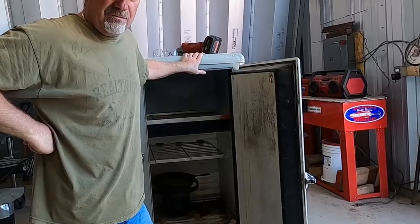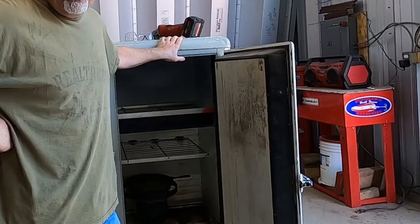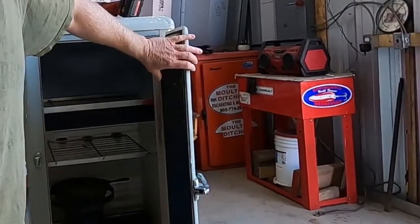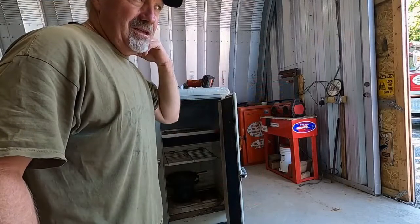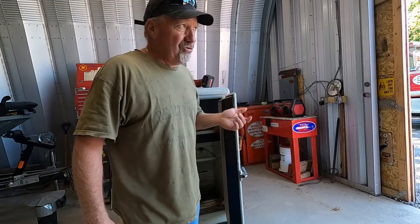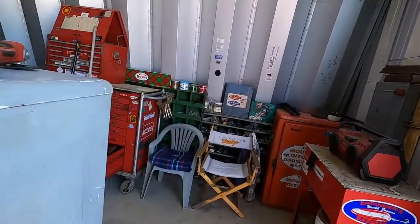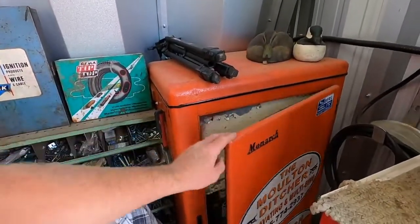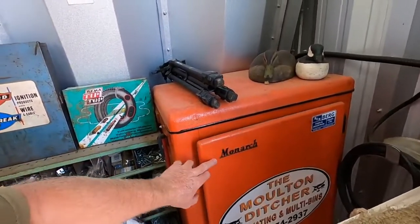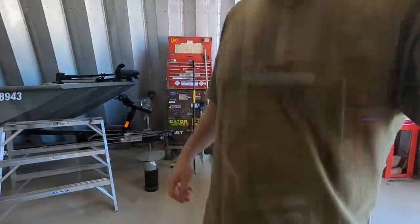I got an old icebox here. I picked up two of these several years ago — somebody was tossing them out of a garage. I thought I'm not gonna let these things go to the dump. These are old classic iceboxes, well insulated. Look at the thickness of this door. This box is completely insulated. The other one is a Monarch — not quite as well insulated but still insulated — and it's got the icebox up top. I just painted that one up in my favorite Kubota orange.